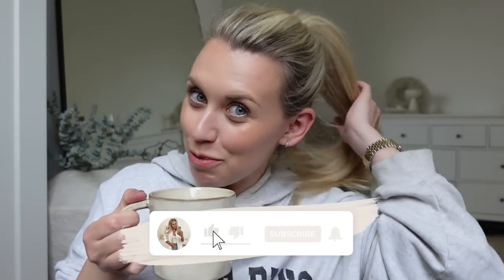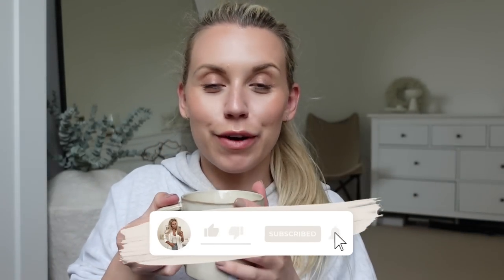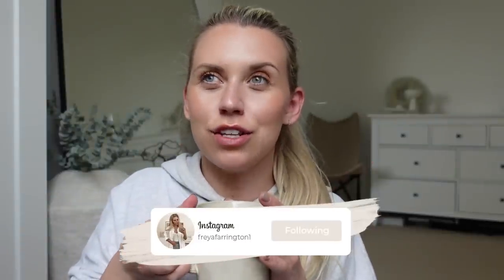Good morning guys, welcome back to my channel and a brand new video. I'm up bright and early this morning — you might be able to hear the drilling, the builders have arrived. They usually get here between 7 and 7:30, it's actually just the joiner in today. I took the opportunity of being up early to head to Primark. I like to go midweek, first thing in the morning so it's nice and quiet — that's the plan. I'll sip on my tea and then head into Manchester.